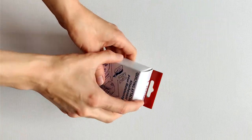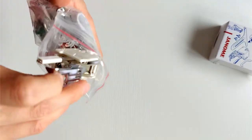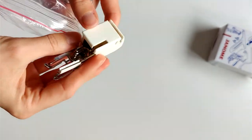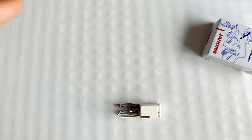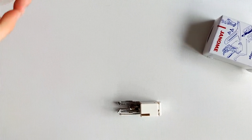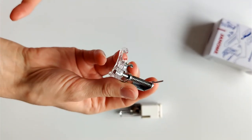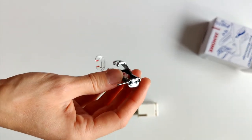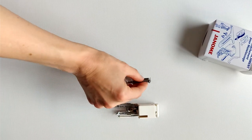Inside the quilting attachment kit we have a walking foot. This is great for lots of layers of fabric — so obviously for quilting and things like that — it keeps all your layers nice and even. We also have the free motion embroidery foot, so for free motion quilting, artwork, that kind of thing. You can use straight stitches or zigzags or experiment with different stitches.